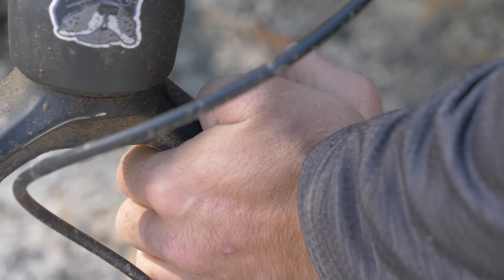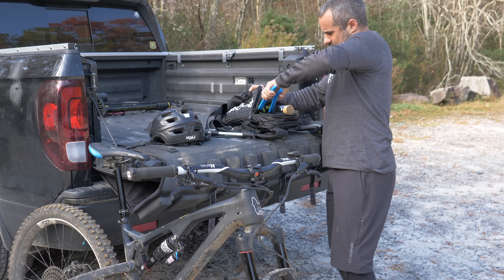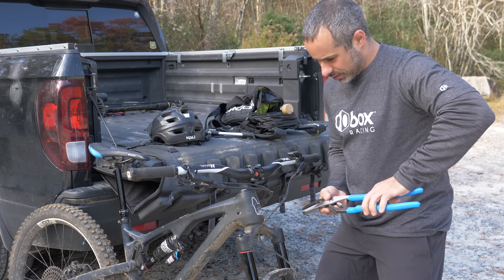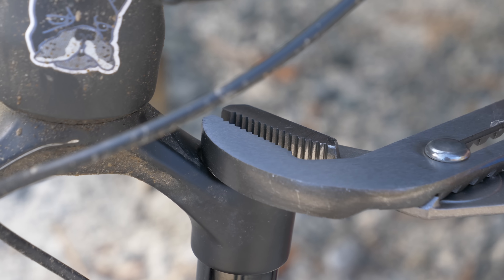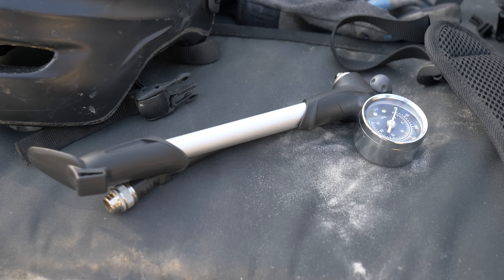Adjusting the air pressure in your suspension fork is supposed to be an easy part of routine bike maintenance, but it isn't always. Air caps have a way of being ridiculously stubborn. It's tempting to break out heavy artillery in these situations, but the solution is right under your nose: your shock pump.